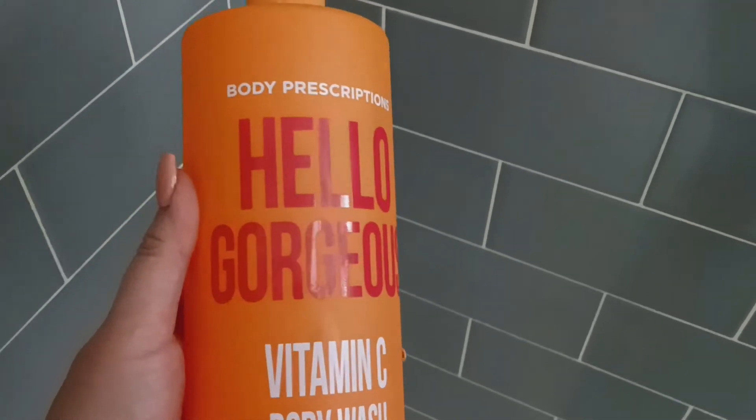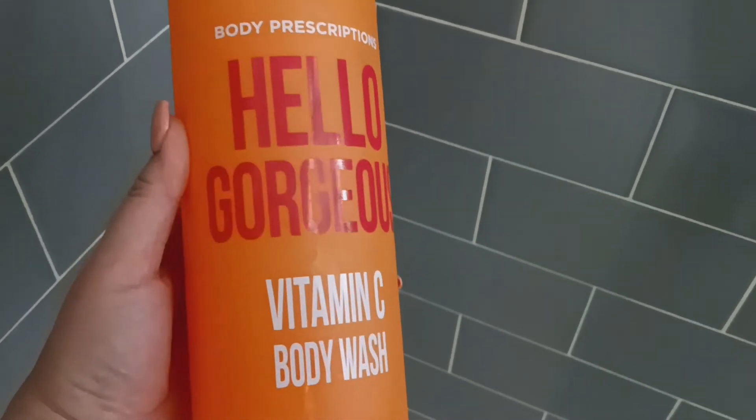I'm going to go in with my Body Prescriptions Hello Gorgeous vitamin C body wash.